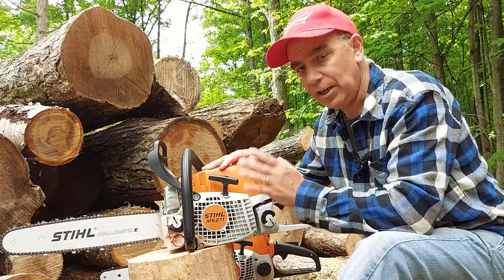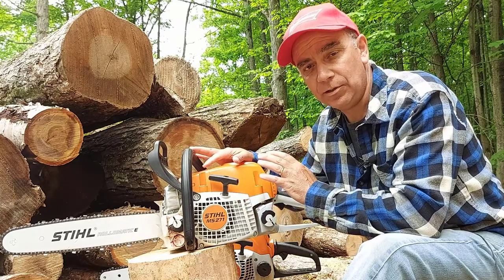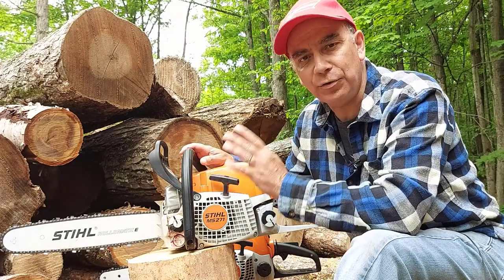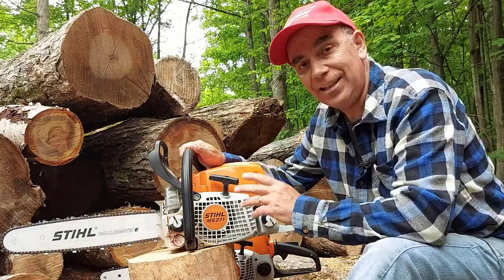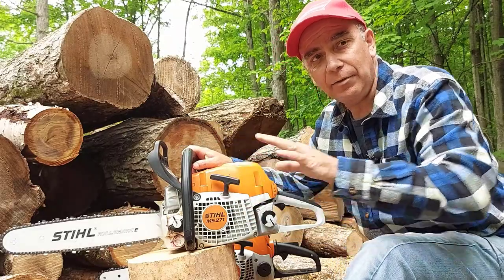Not only does it go through the wood really well and doesn't work as hard as the smaller saw, but you get your work done a lot quicker. It has an 18-inch bar and the teeth on this chain just send sawdust flying everywhere — it really eats through the wood fast.